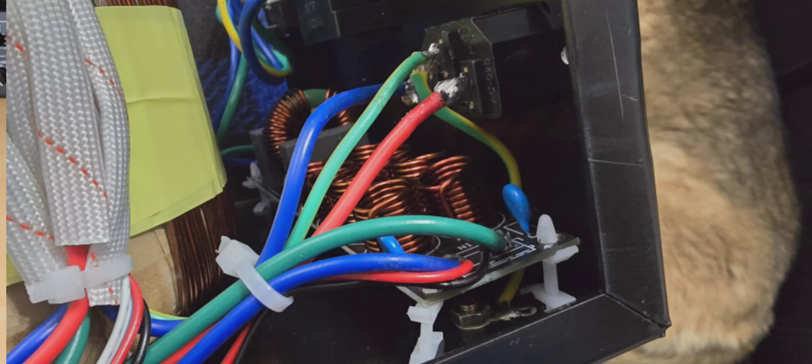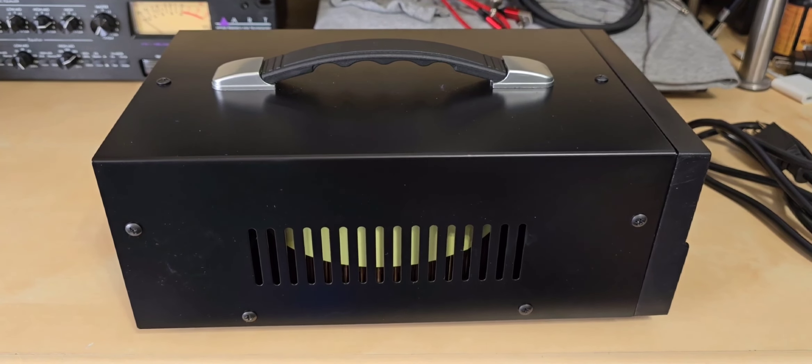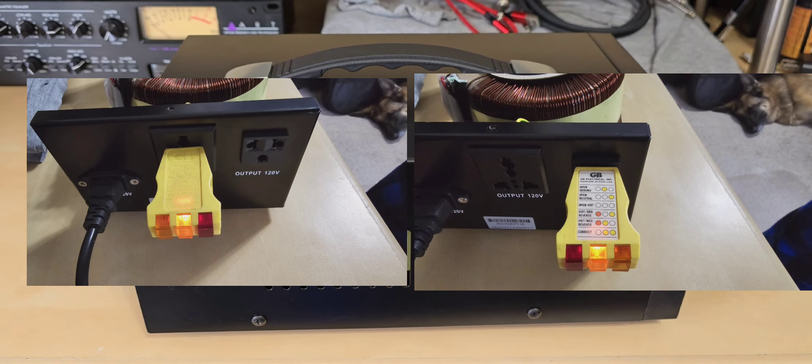The primary side of this transformer is bonded to the case of the enclosure, which is exactly right — that's what it should be. And then on the output side, the ground or earth ground is floating, meaning it's not connected to anything on the output outlets on the back of the unit.